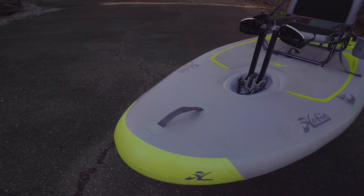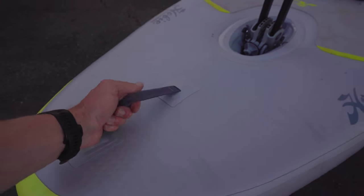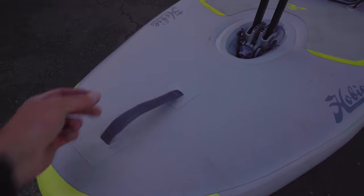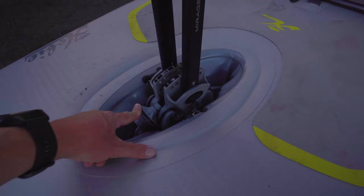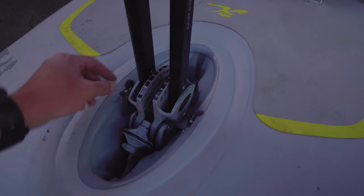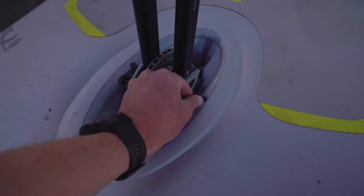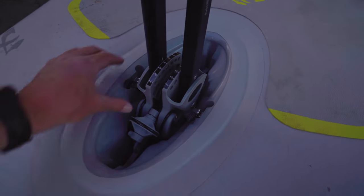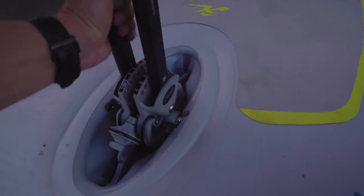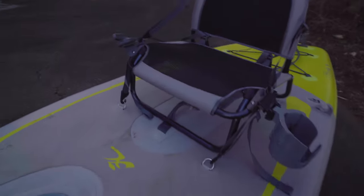Let's walk you guys through this boat bow to stern. On the front, there's a carry handle — very lightweight. Usually doesn't take two people to carry the boat, but if you needed to, there's a handle out at the bow. Next is the drive well. This is your standard Hobie inflatable drive well. It doesn't have the big black click-and-go like the regular plastic hardshell kayaks, but it works exactly the same. You pull back to take the drive out, drop the drive right back in, and lock it in place.